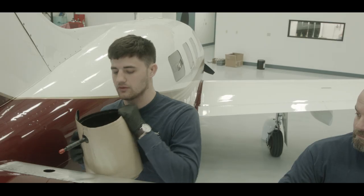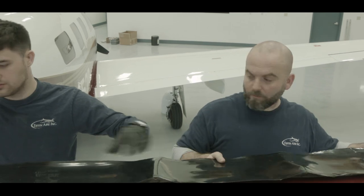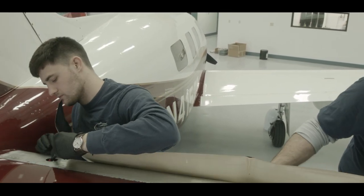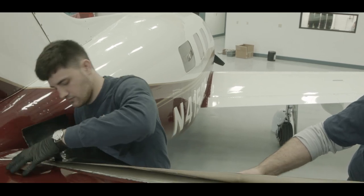With the release film in place, dry fit the new iShield PSA de-icer onto the leading edge surface, verifying the de-icer's total length, total width, air connection location, and cutout locations.